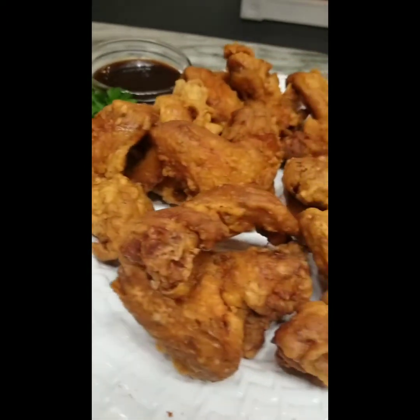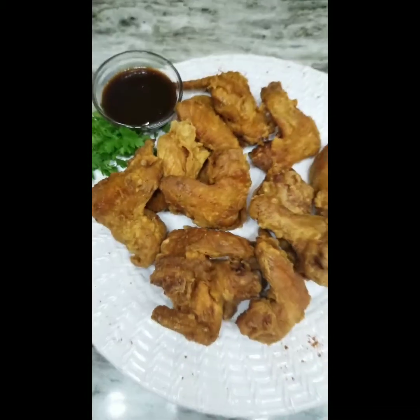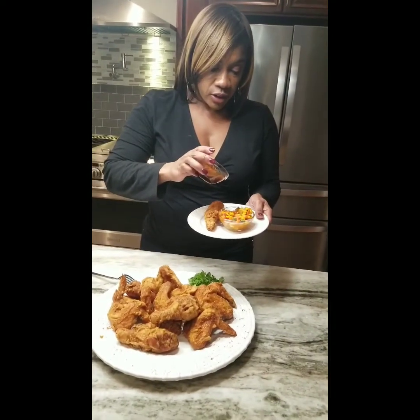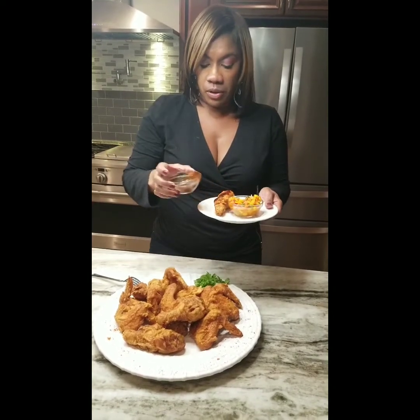I hope you enjoyed this video. Hey guys, it's your girl Tanika from LJ's Kitchen. I hope you liked my tutorial on how to make a wet batter fried chicken. I'm going to taste a piece. I'm going to do a live video soon. I just have a little bit of homemade barbecue sauce that's been in my family for years. But I'm going to do a tutorial for Thanksgiving.